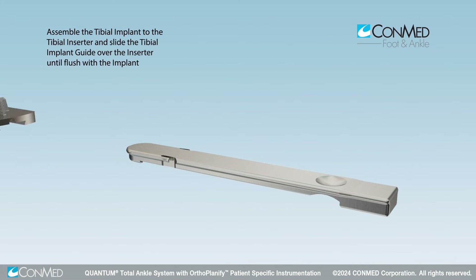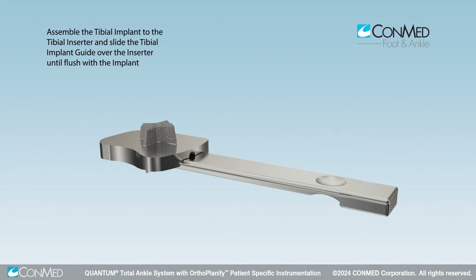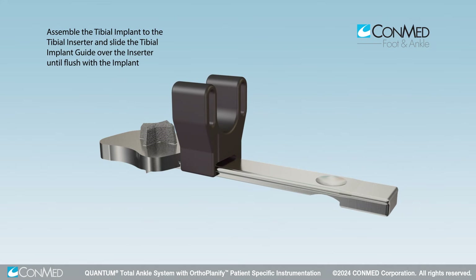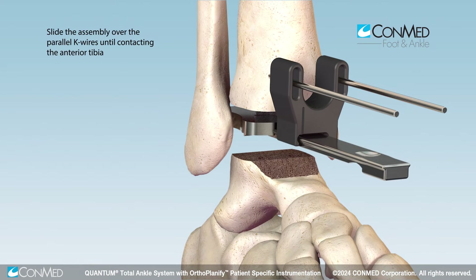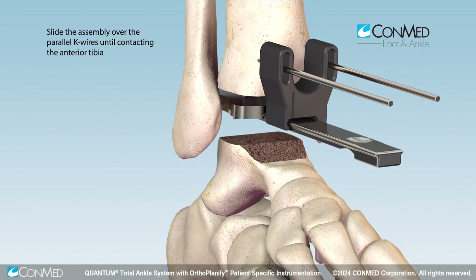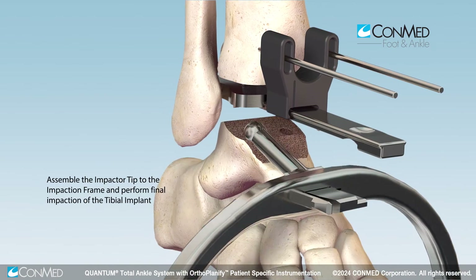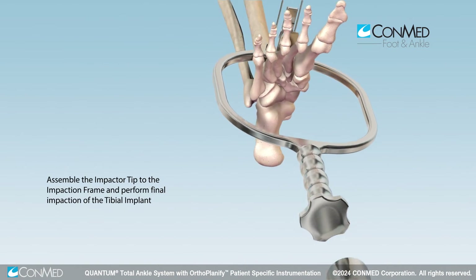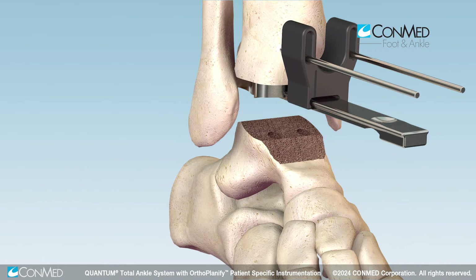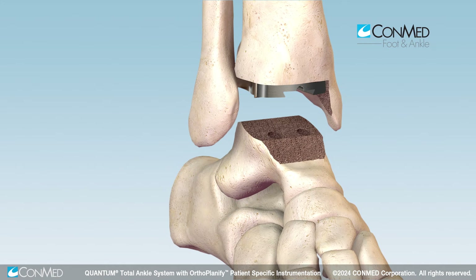Assemble the final tibial implant to the tibial implant holder on the back table and slide the tibial implant guide over the tibial implant holder until contacting the implant. Slide the assembly over the parallel K wires until contacting the anterior tibia. Assemble the impactor tip to the impaction frame and seat the tibial implant using axial force until flush with the prepared tibial surface. Remove the inserter stick and all remaining K wires.